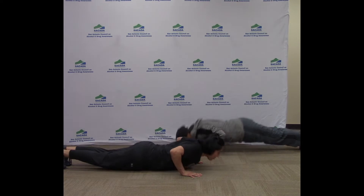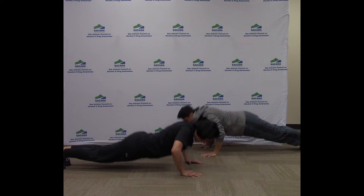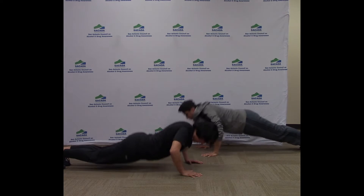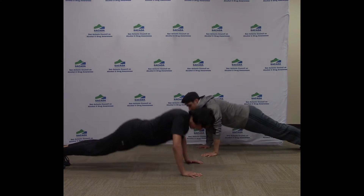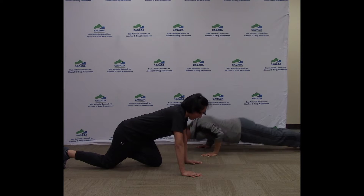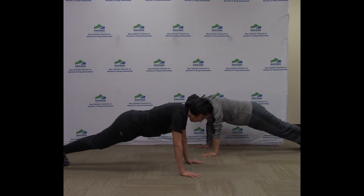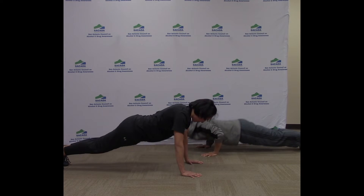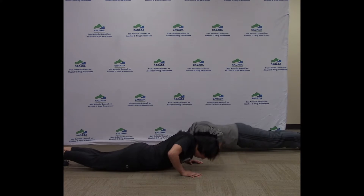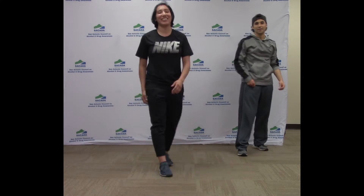Here we go. Great job guys. Remember if you need to take a break go ahead and take a break. I'm going to go ahead and take a break, take a few breaths, and then come in. You can do however many when you come back. And that was our 30 seconds. Great job guys. We're now going to take a 45 second rest. You earned it. Great job guys, you made it through the first two workouts.